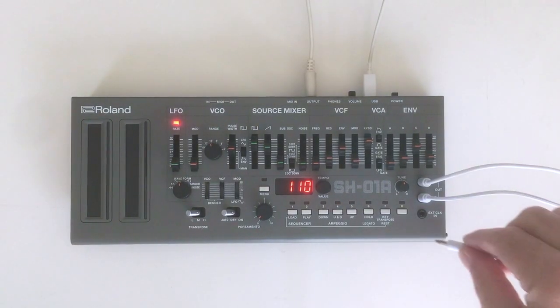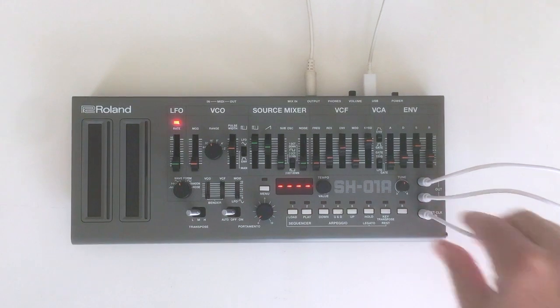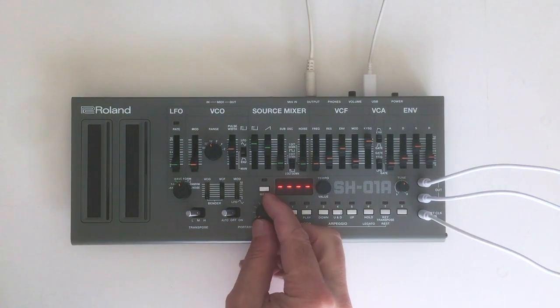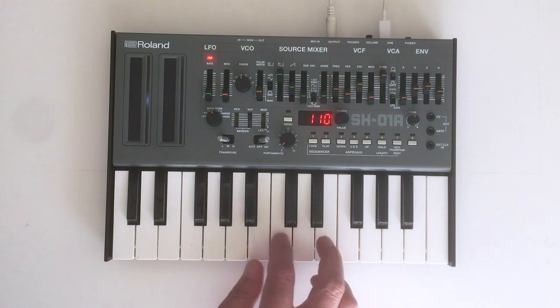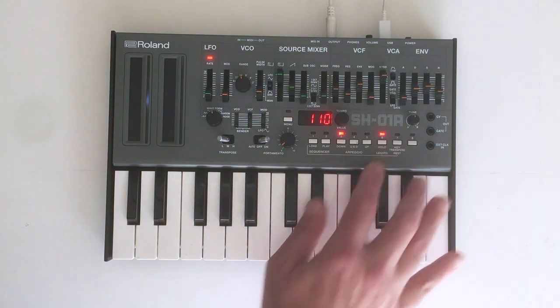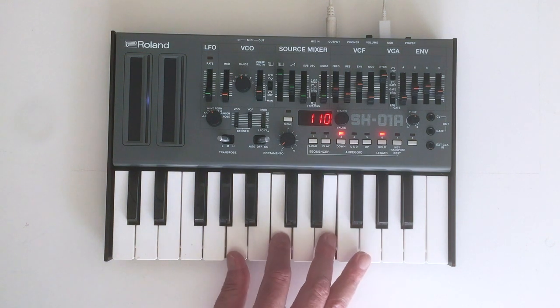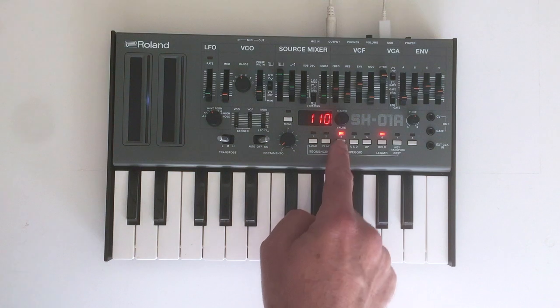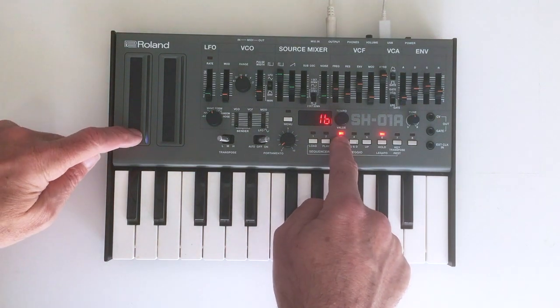Also, the clock runs at one pulse per step, which means you can use an external source for the clock and actually sequence time. There's a glorious arpeggiator which creates arpeggios that go up, down, and up and down. You can also transpose the arpeggios exactly like the sequencer, which is very sick when you're working with more than one synth at a time.